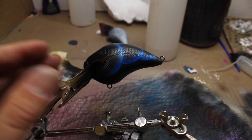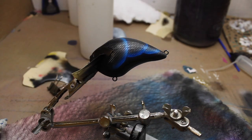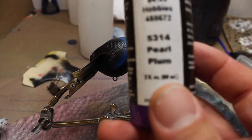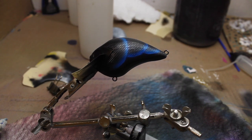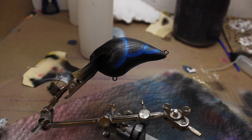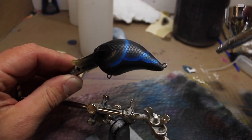Now I'm going to put some purple in. This color is pearl plum that I'm going to put in the brush. I'm going to add some purple to that shell.